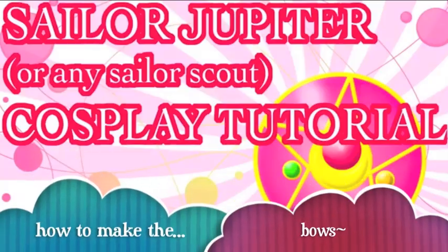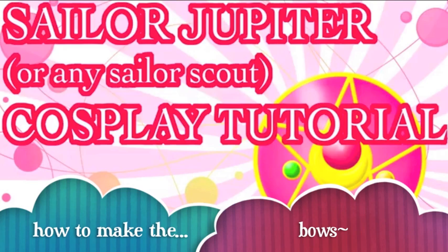In this tutorial, I'm going to show you how to do bows for the Sailor Scout uniform. I'm using pink fabric because I'm doing Sailor Jupiter. Adjust your fabric color accordingly to your scout. I use a satin material — it's very shiny and I think it's going to add to the look of the costume extremely well. Get about a yard and a half of satin fabric in the color you like.